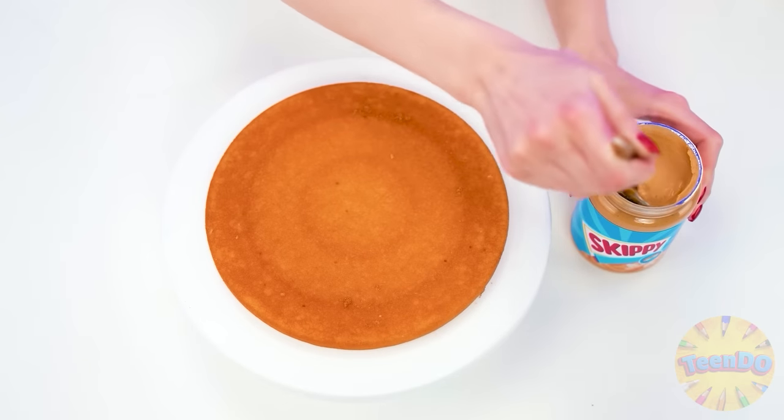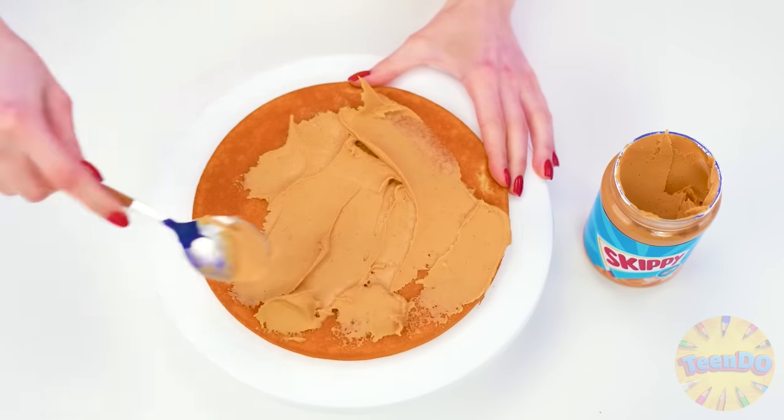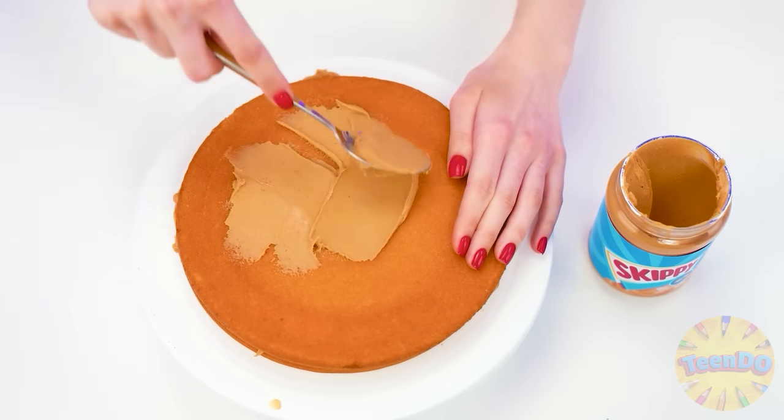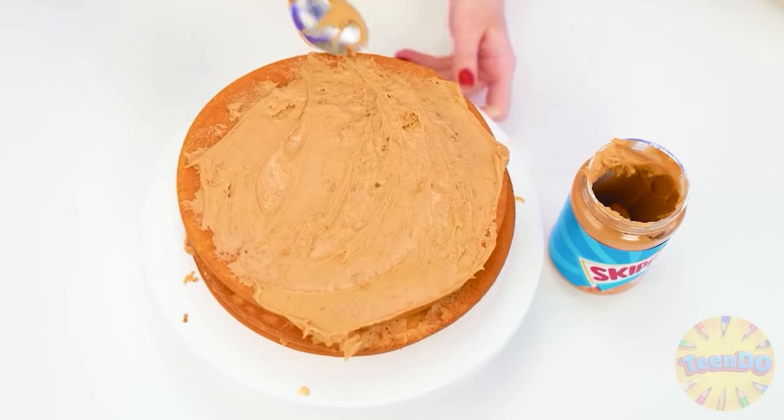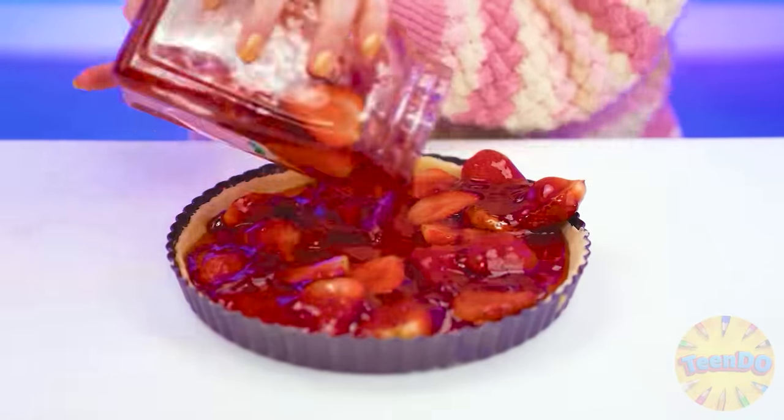Hmm, big deal. My cake will also be unique, especially with peanut butter. We'll spread it on the first layer, then on the second one too. Just like this. Mmm, you can even taste it. So beautiful and so delicious. Now the third one. I want some more. What a fragrance. Maggie, what are you doing? Don't do that. Better look at what homemade jam I have. I think I'll pour the whole jar into my pie.